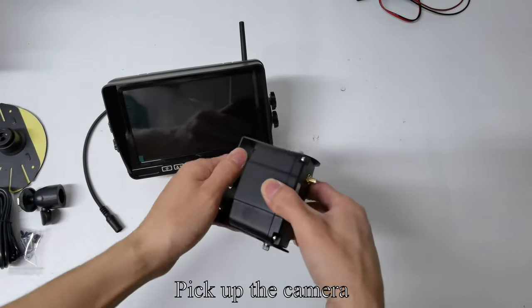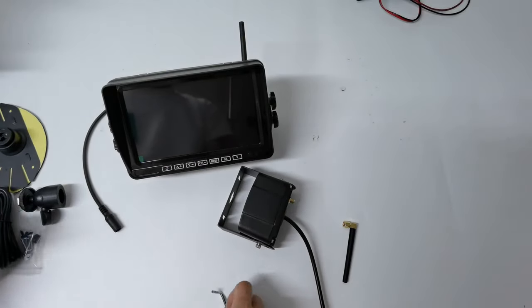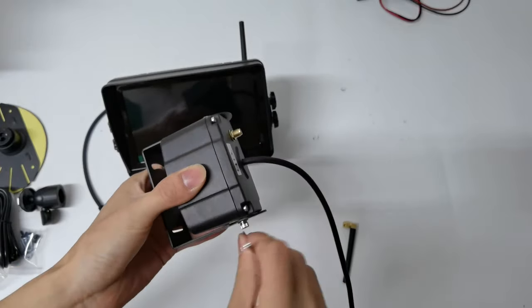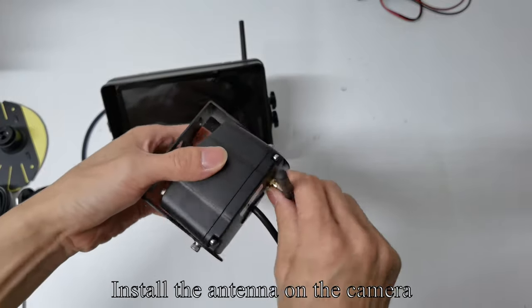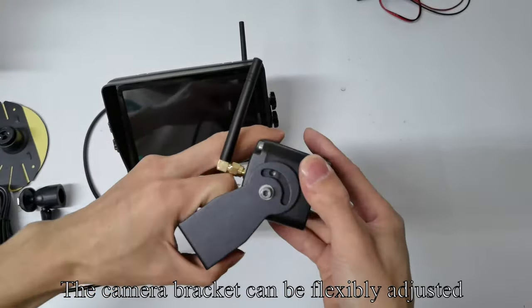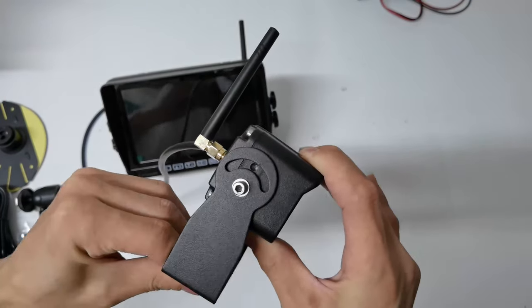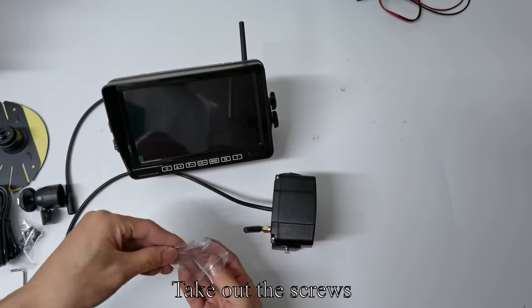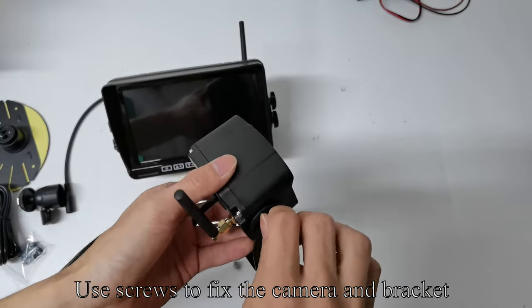Pick up the camera. Loosen the screws with a tool. Install the antenna on the camera. The camera bracket can be flexibly adjusted. After adjusting the angle, use screws to fix the camera and bracket.